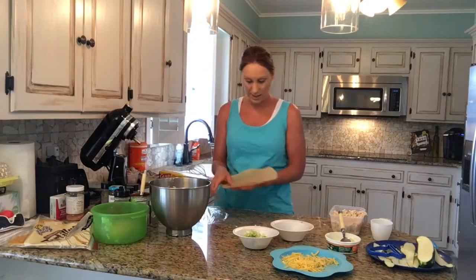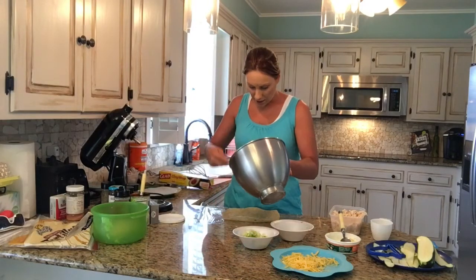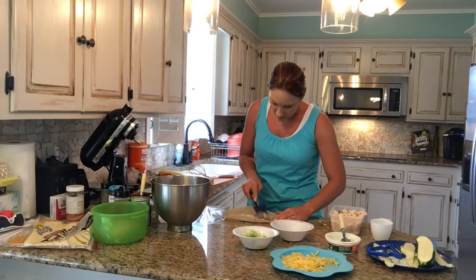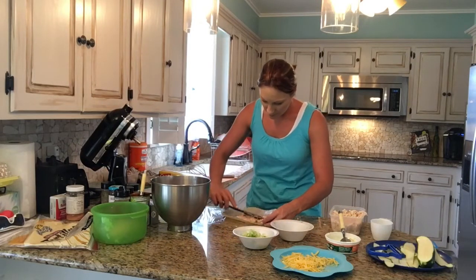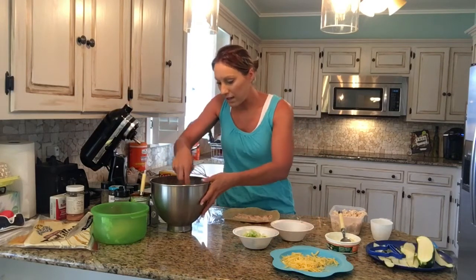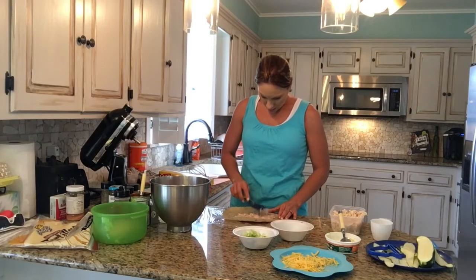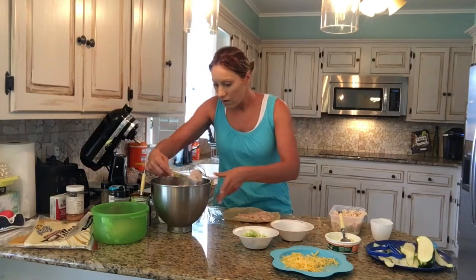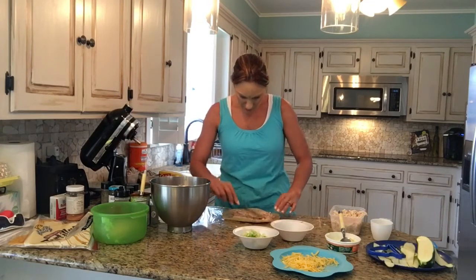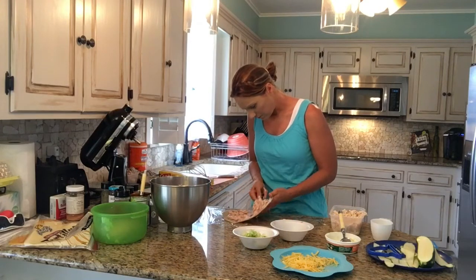We're going to lay one of these tortillas down and spoon — actually slather — this mixture on there. Leave about an inch gap around the edge so it doesn't come out the sides. This is not something I ever do elegantly. You probably don't need this much; I put way too much on there, which you can take off because you want to do a couple of these for your party.